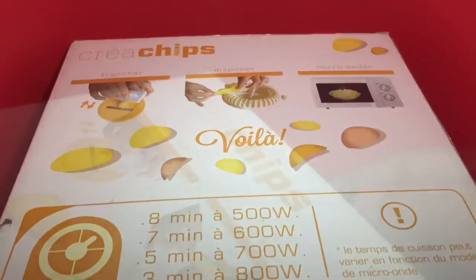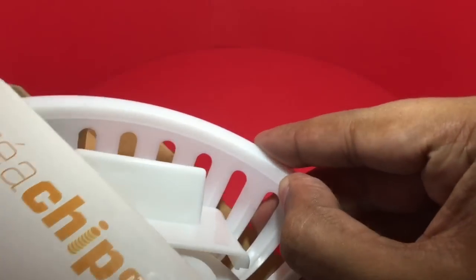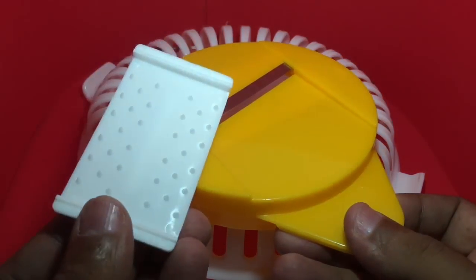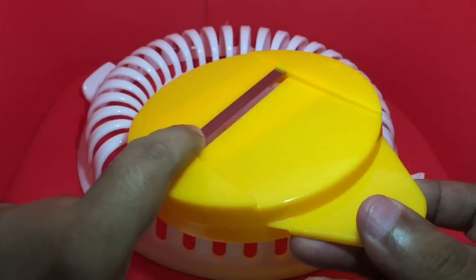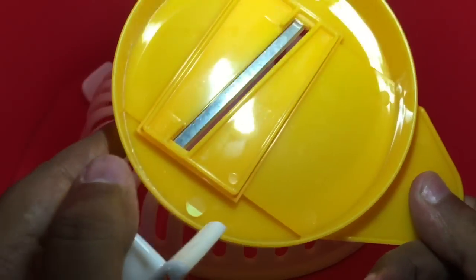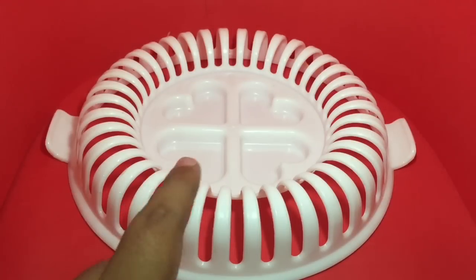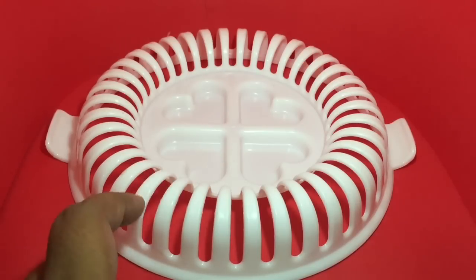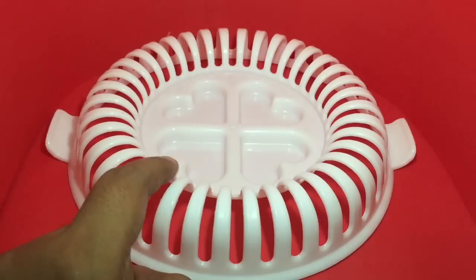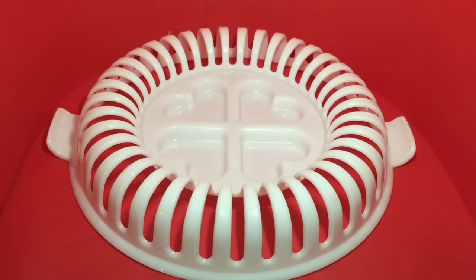Let's see what we get in the packaging. You get this chip slicer and a smaller handle to use while slicing the potato. It's a really thin slicer so you can get really thin potato chips. You need to put those potato chips between these gaps and put the whole thing in the microwave and follow the timing mentioned, and your chips will be ready. You can use this tray to serve the chips, and use these holes to put ketchup or other dips.